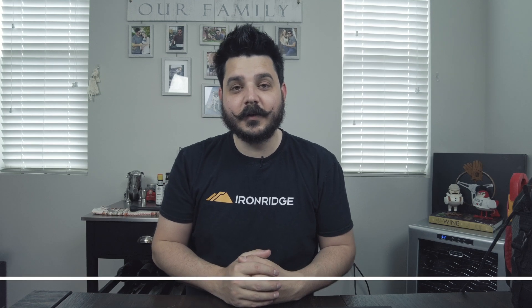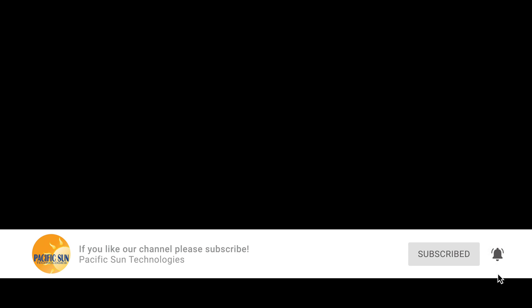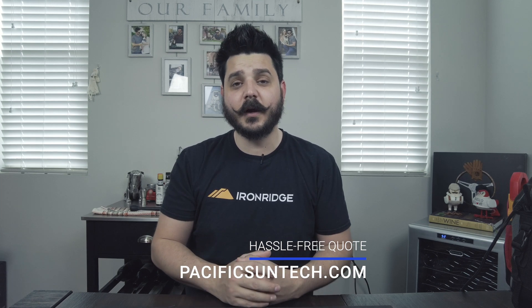Before I dive in, please be sure to subscribe to the channel by hitting that button down below. While this is an older Enphase microinverter, I do plan on taking apart one of their IQ7s, so be sure to subscribe so you can check out what's available today. And if you're interested in getting a quote, visit us online at PacificSunTech.com — we have some great promotions going on. We're an Enphase partner, so we offer their microinverters, and now you actually get to see what's inside of them before you get them installed on your home.